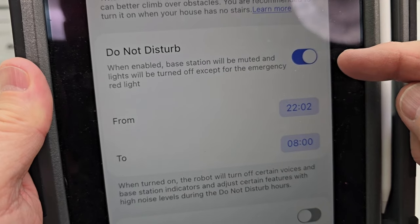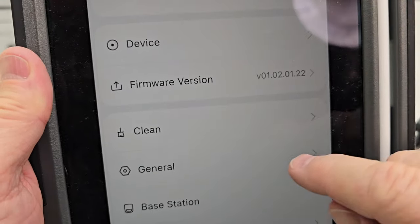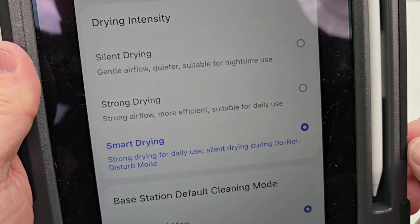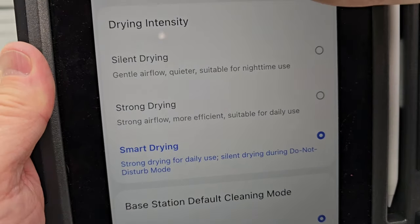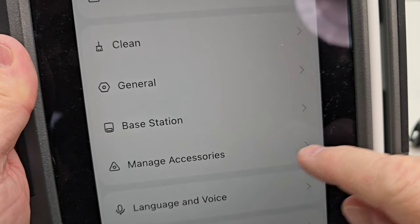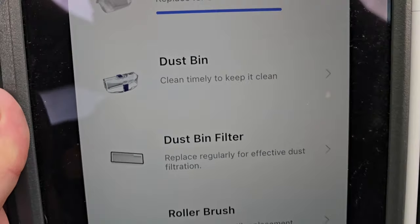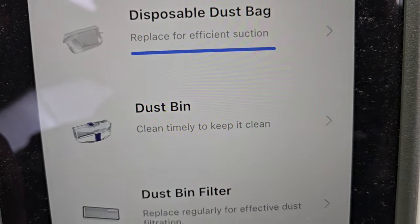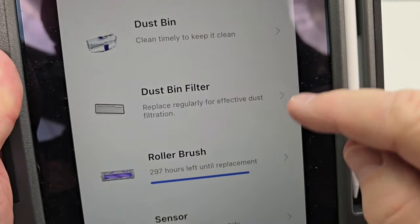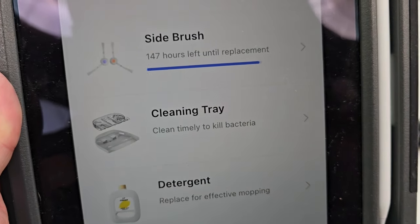Do not disturb is going to be really important — you don't want this coming on in the middle of the night. It has high altitude mode, base station smart drying — it's going to dry the mop pads after cleaning them with some hot air. Under Manage Accessories it's going to tell you when the disposable dust bag needs to be replaced, and it gives you reminders for the roller brush and sensors. You can go in there and reset those.